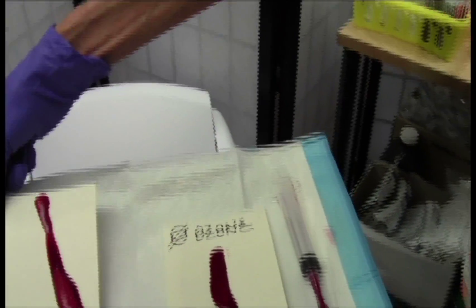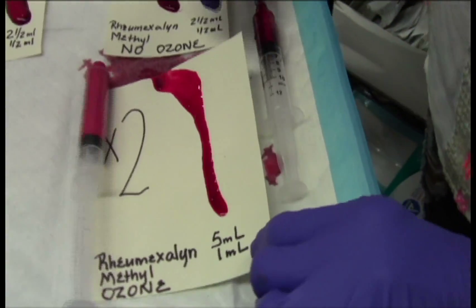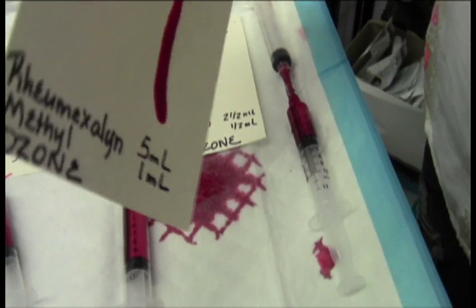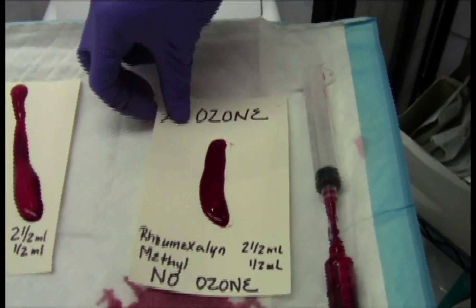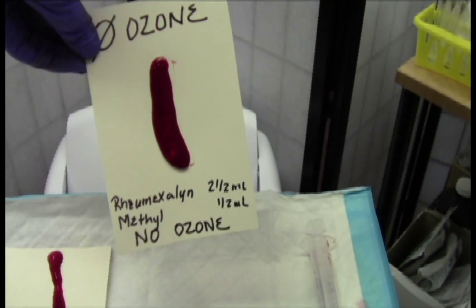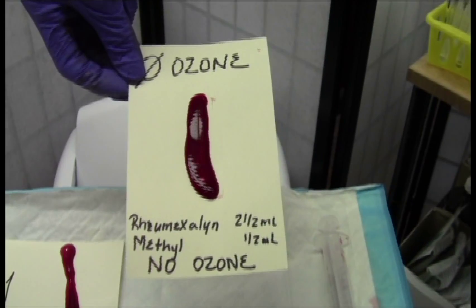So we get nothing there. The depth is still there. When we double the mixture we get a substantial thinning of the system and not the clotting — so it resists the clot. And the Rimexilin only with Methylcobalamine and no ozone still clots substantially better than the original clot master.